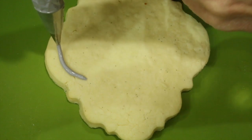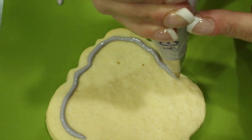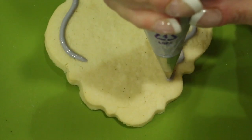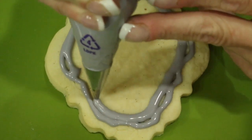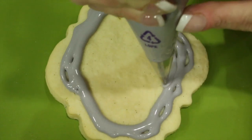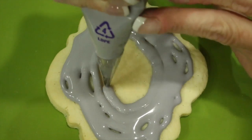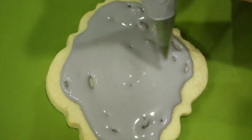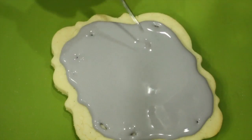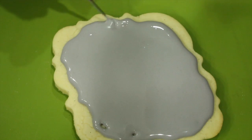Now take a larger plaque cookie and with a number 3 nozzle and flood consistency royal icing, go ahead and fill in your cookie. This cookie is much larger so you're going to want to work twice as fast. Using your scribe tool, again evenly distribute your royal icing and bring out the swags of your plaque.